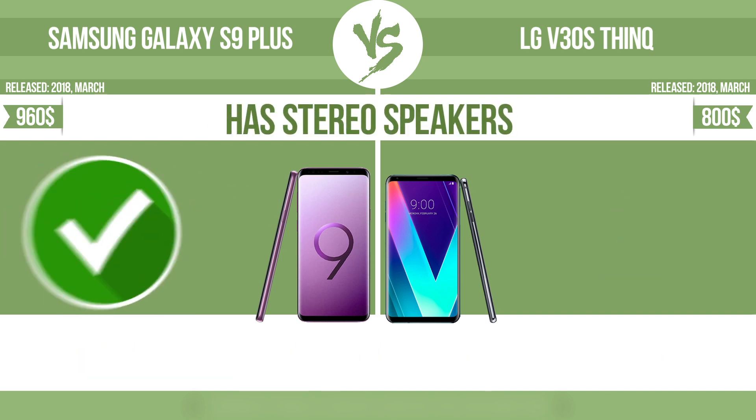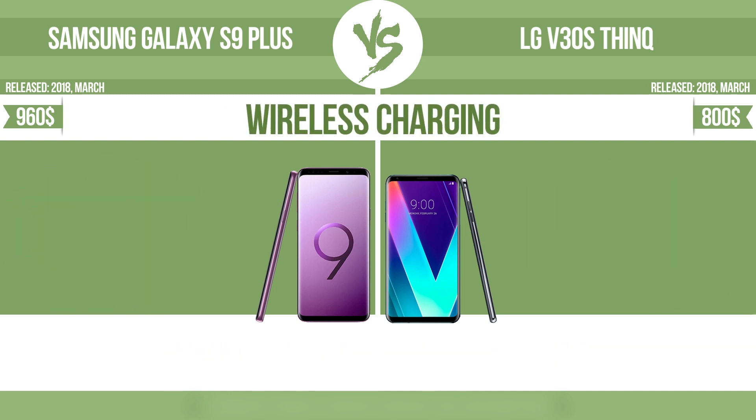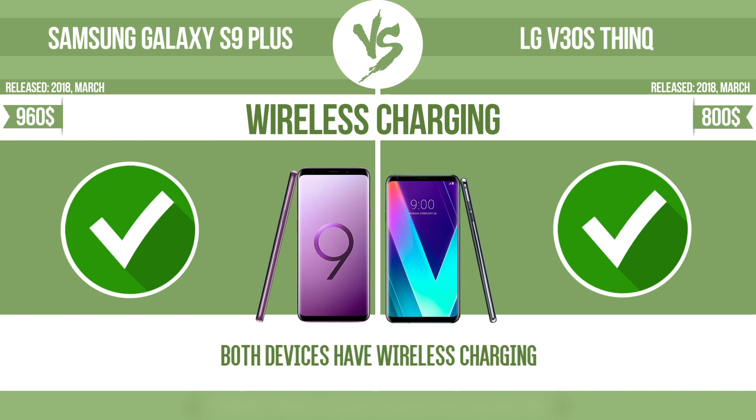Has stereo speakers. Devices with stereo speakers deliver sound from independent channels on both left and right sides, creating a richer sound and a better experience. The manufacturer offers a branded wireless charging kit. To charge the device, you simply put it down on its charging base.